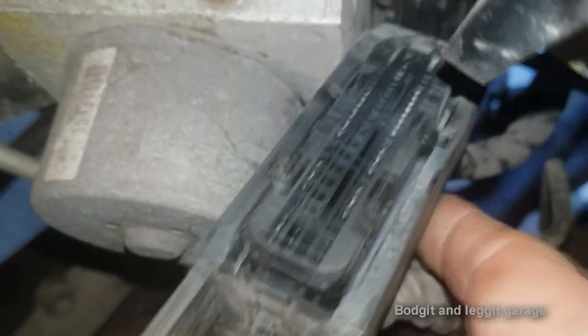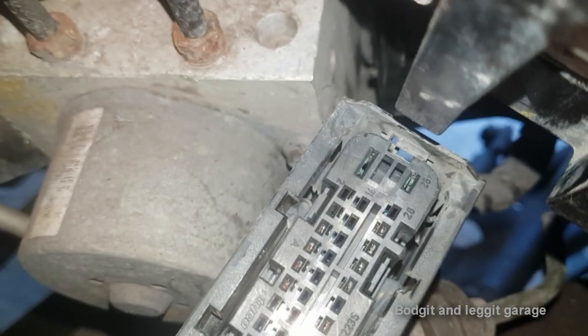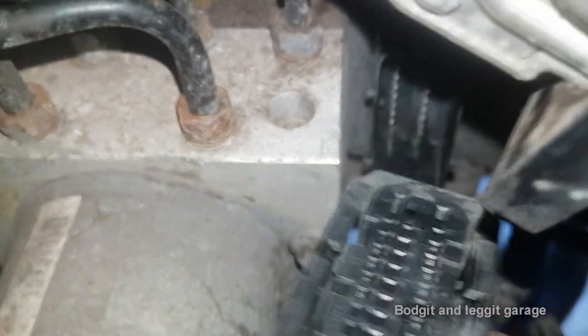Look at the difference now — it's lovely. And the wires down there, the other connections down there are good too. Let's put it all back together.